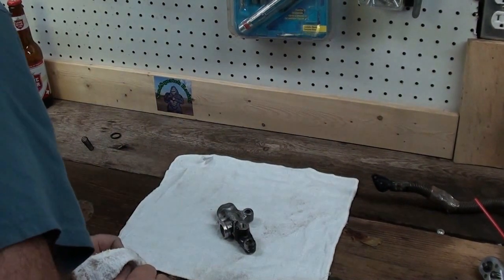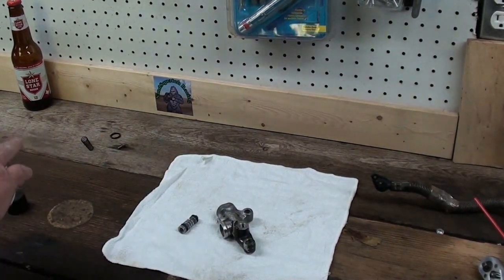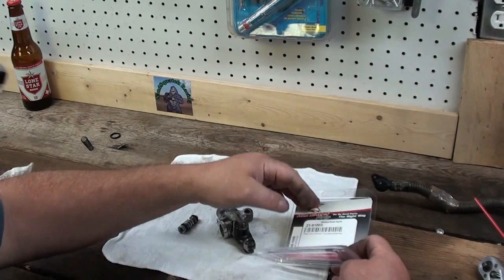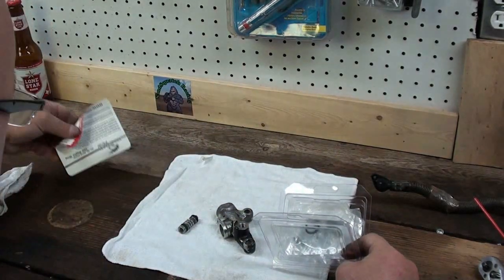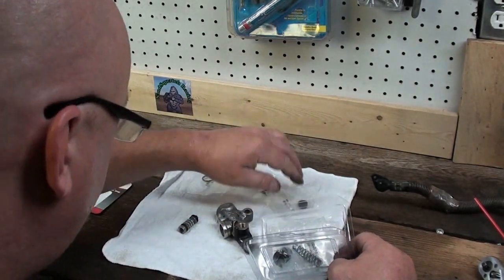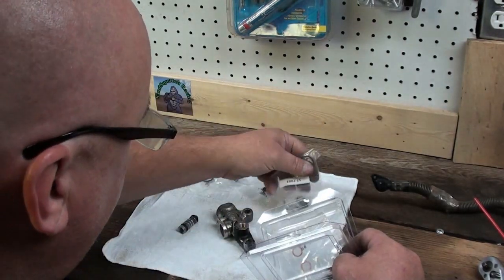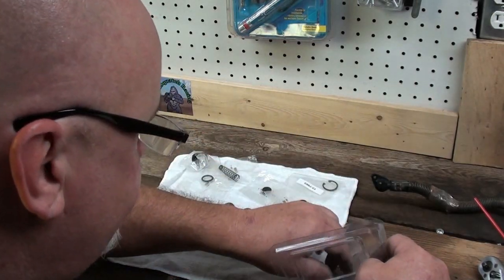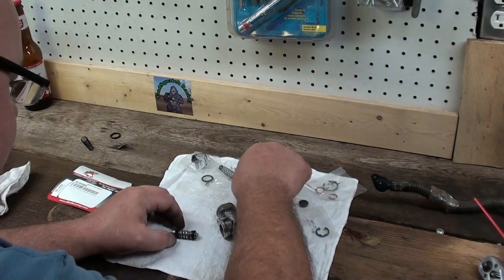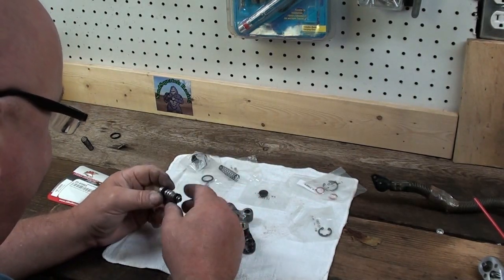I got all these parts cleaned up on the wire wheel. Let's see what parts came in our kit: we got an o-ring, one of those cup seals, a new spring, a new boot, a new e-clip, and some new copper washers.